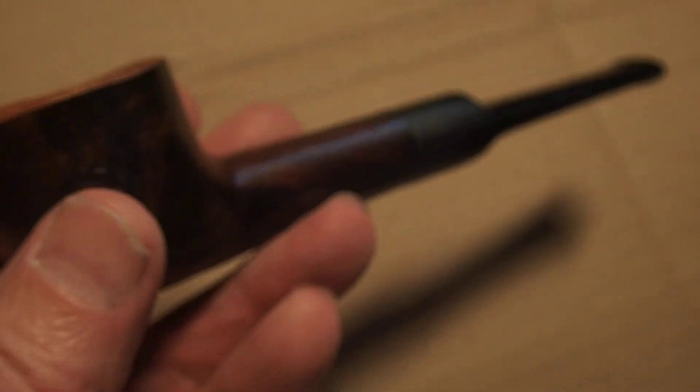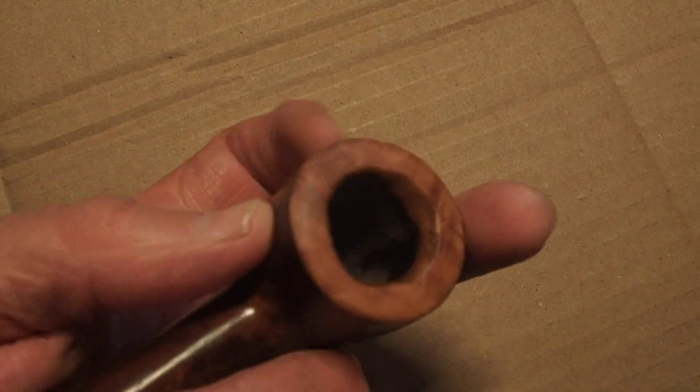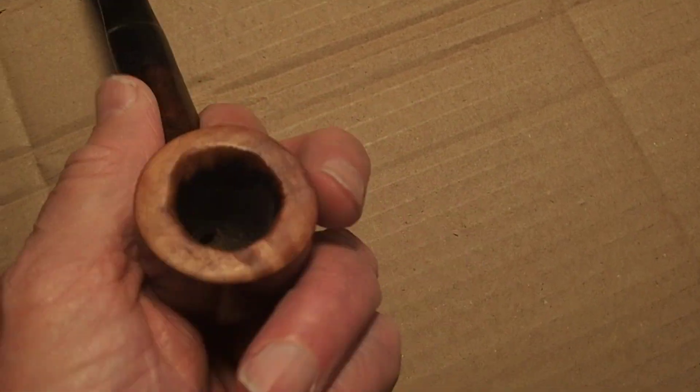Right, got it back in focus I think. So what I've done is I've turned it into a sort of freestyle pipe. It looks all right, I think — it feels really nice. It's got a really chunky mouthpiece which is perfect, and you can see it's got a sort of two-tone effect. It's really nice, I quite like it.